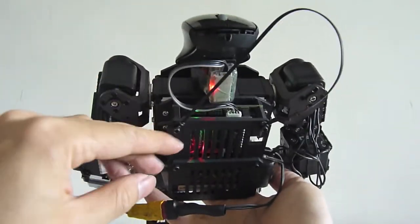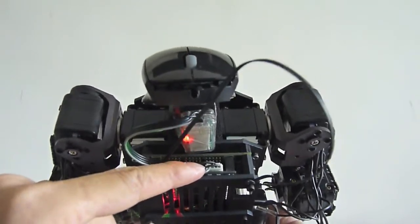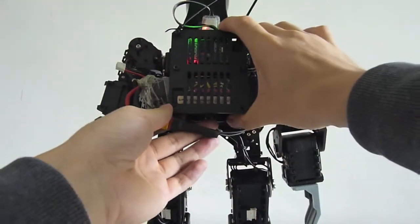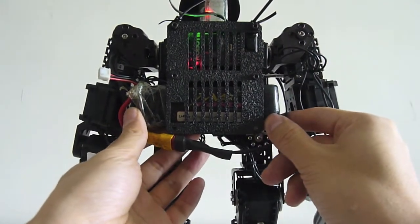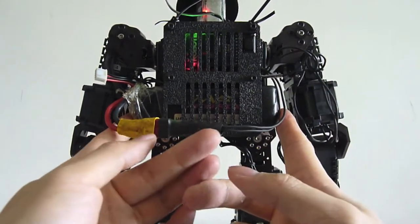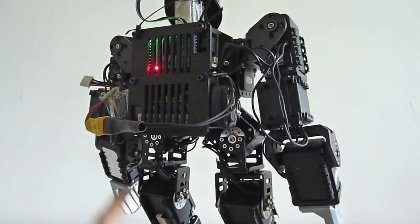These are all the different types of sensors you can plug in. I've got the Zigbee module plugged in, which is the same as the one from the Bioloid Premium. Here's where I put the batteries — it can fit different size batteries. These batteries are LiPo batteries taken from remote-control helicopters; they are very powerful with a lot of energy storage.